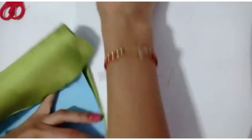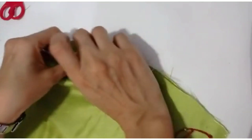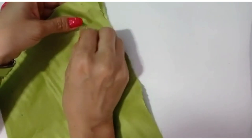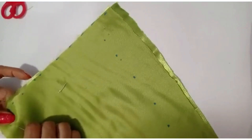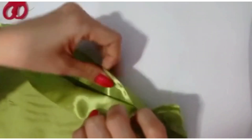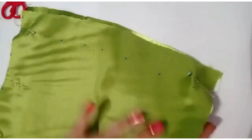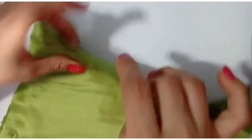Entonces nos vamos a coser, quitamos el molde. Le vamos a pegar los alfileres a la tela para que no se nos corra. La tela se coloca doble, siempre debe ser doble. Son dos tapas, se coloca así: derecho con derecho, o sea que lo brillantico se quede mirando. Revés con revés: lo oscuro, lo opaco, lo más grueso se queda en la parte de atrás. Siempre el lado derecho con lado derecho.